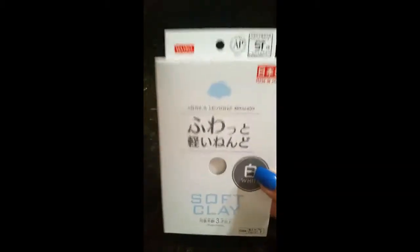This clay doesn't have to be baked. The other thing you're going to need is just a regular flat knife — do not use one that has jagged edges, that's not going to work. For adults you can use a razor blade if you want, but for kids a regular kitchen knife will work just fine.